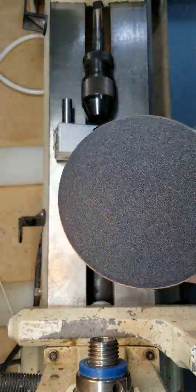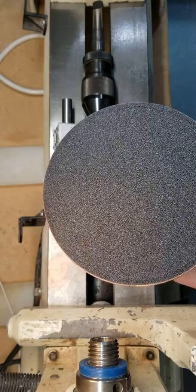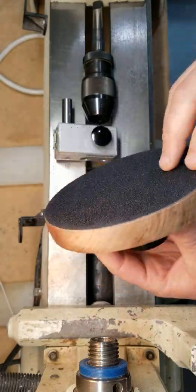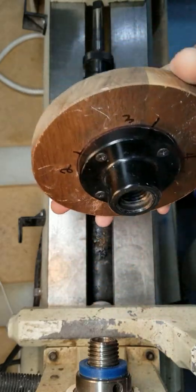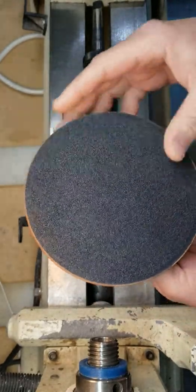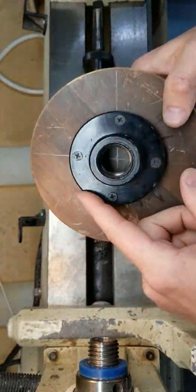Hey guys, thanks for coming and checking out my video. In this video, what we're gonna do is show you how to barrel trim a pen blank utilizing a six-inch sanding pad that you can buy at any hardware store.